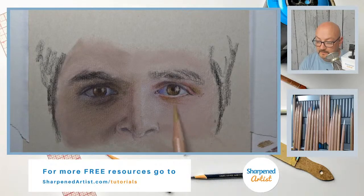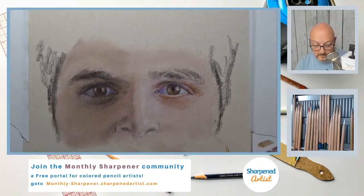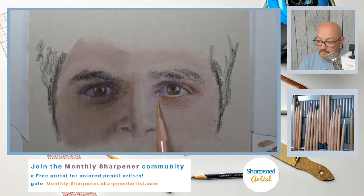We'll lean it back in a different direction here in a moment with layering — that's what we do with colored pencil. We have to layer in order to show all of these colors and all of these differences in form and to describe the form.